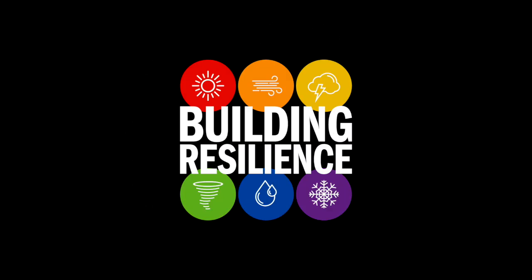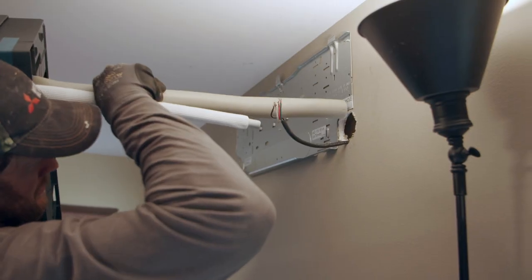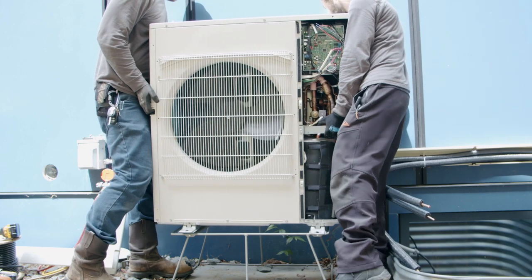Last time on Building Resilience, we were installing a mini-split heat pump from Mitsubishi, poking hoses through the walls, connecting them, and setting the outdoor unit, the compressor, in place.